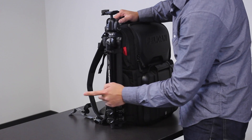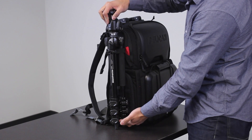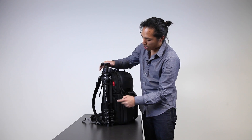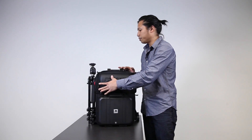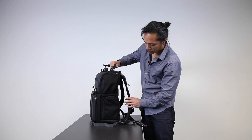On this side you can see I have the Manfrotto 290 travel tripod compacted, held with these straps that hide underneath when I'm not using it. And underneath that I have two extra pouches that I can easily stuff and fill up on the back.